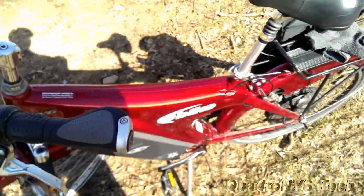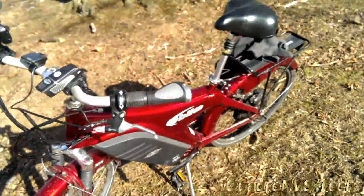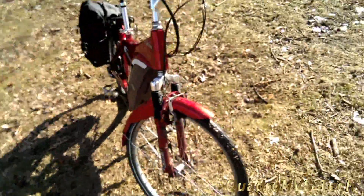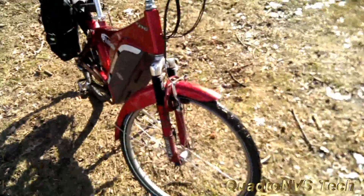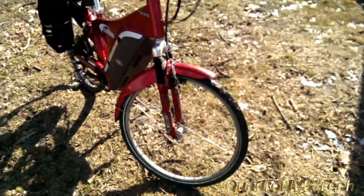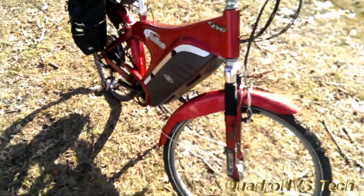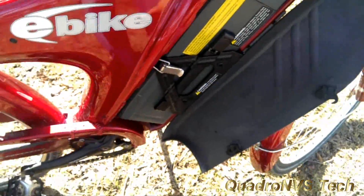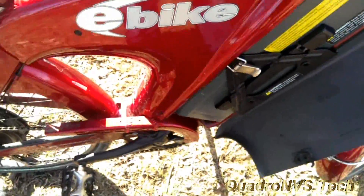That's a 500 watt motor. The controller is 48 volts and the battery is 10 amp hours. At my weight of 150 pounds, this will get you about 25 miles on a charge. This can even be set up in a dual battery configuration, giving you double or triple range depending on the battery you upgrade to. The battery is right here — this is where all the power comes from.